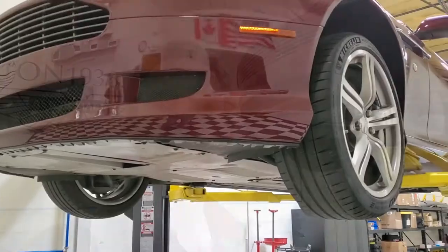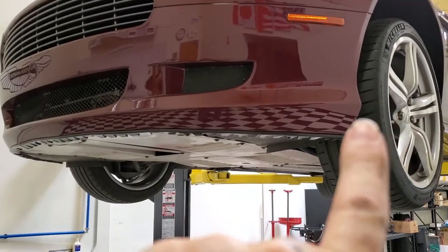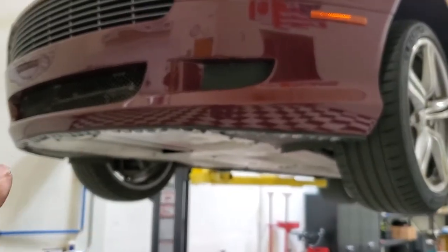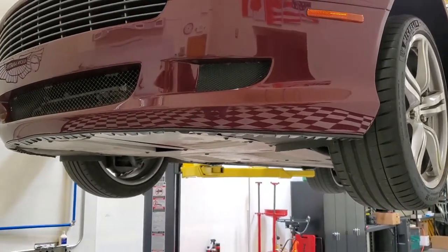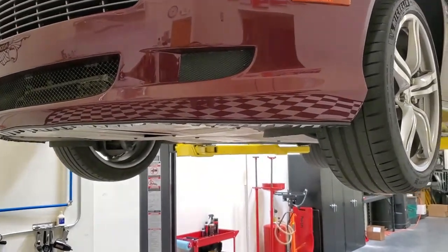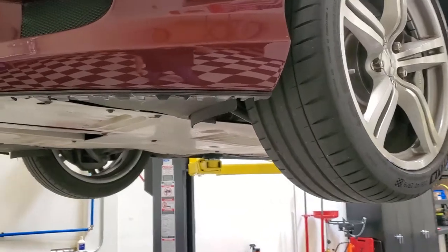Welcome to another episode of Aston1936.com. Today, since I had the car up in the air getting ready to do some other work, I thought I'd do a quick check. It's been about six months since I put on my Slip-Lo anti-skid plate on the front bumper, and I wanted to show you what it looked like. You can see basically along here it's just a small thin polyurethane strip that we applied.